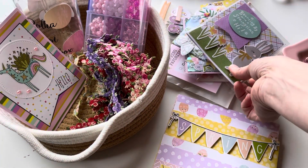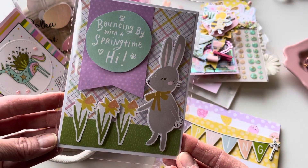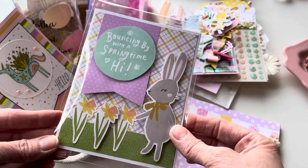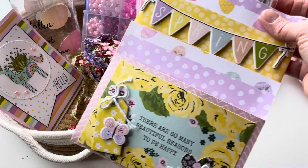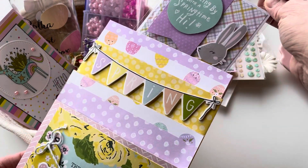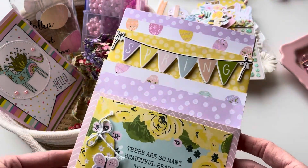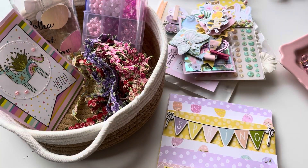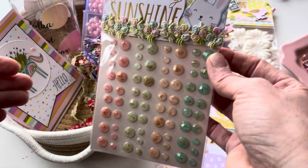The very first thing I'm going to start off with is this Simple Stories Easter collection, which is one of my favorites, and this is a card that I created. This is going to Janice. If you watched my last unboxing, she sent me a random act of kindness, and I am returning the favor by sending her a little thank you gift in the mail. That little card has a thank you on it.